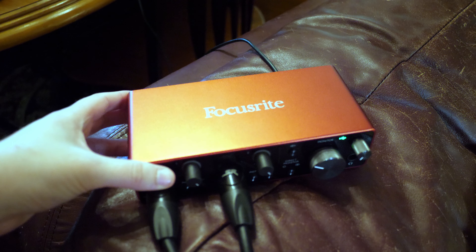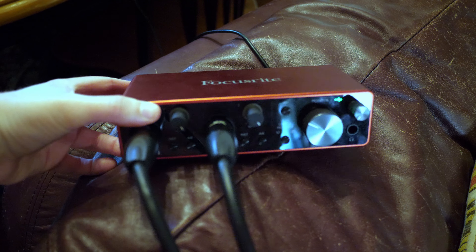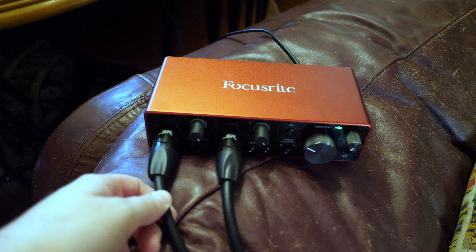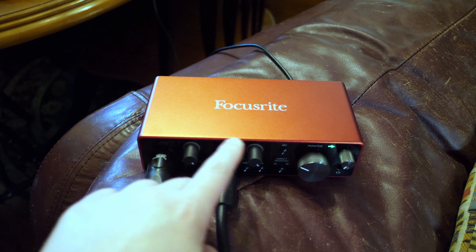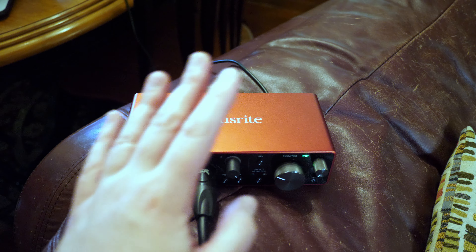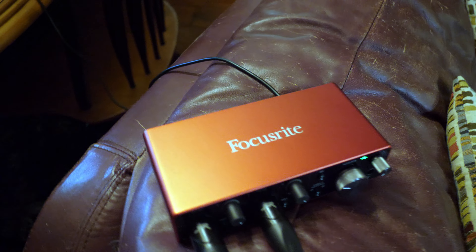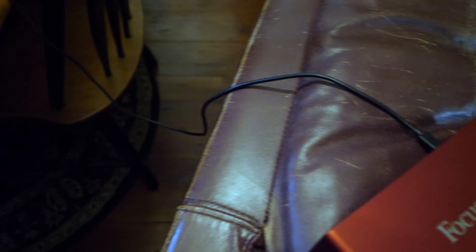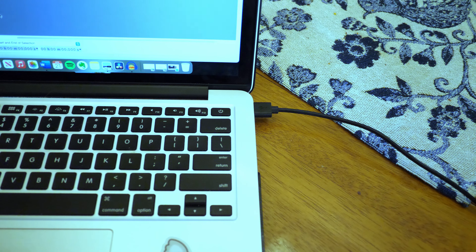This is my interface — it is a Focusrite Scarlett 2i2. It has two ports, four microphones — so a left microphone and a right microphone. You can adjust the gain with these knobs. It has a USB-C port in the back that connects to USB-A and my laptop.